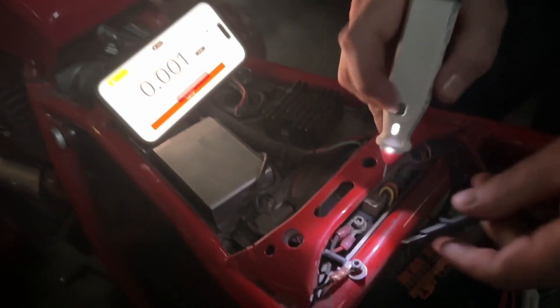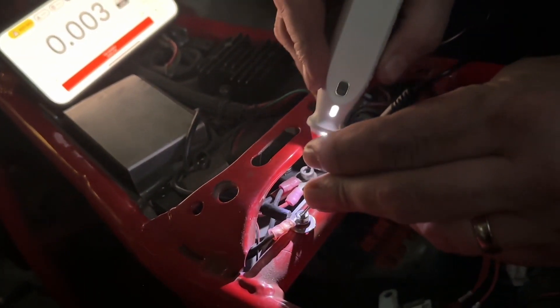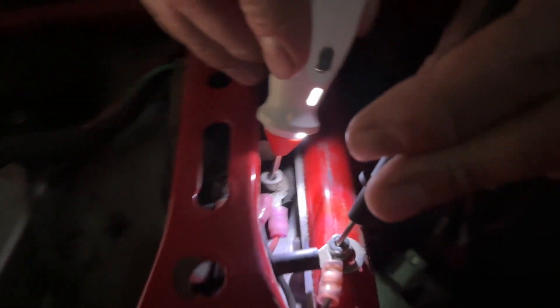It has a rechargeable battery which you can recharge with the USB-C port, and it can actually last up to six months at a time. We have been super happy with the fact that you have all of these devices in one tiny little package and it works so well.